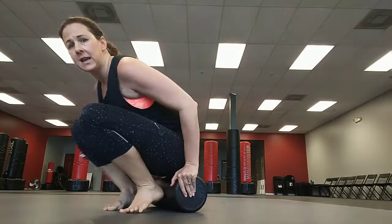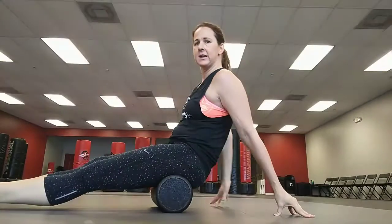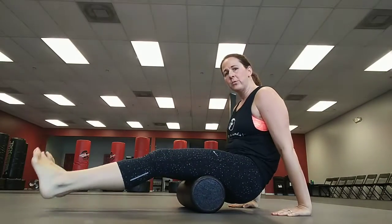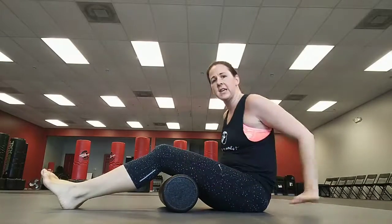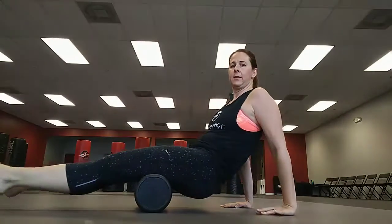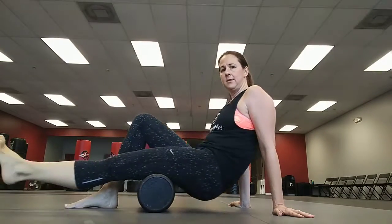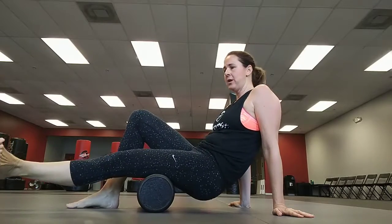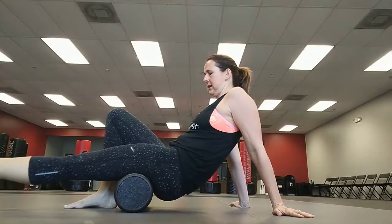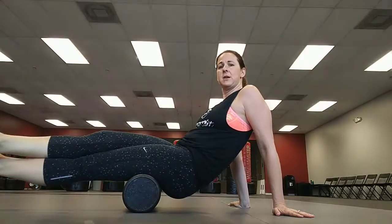The next one is into the hamstrings. Sitting on it, just roll back and forth — you don't want to roll over your joints, so we're not going all the way to the knees. If it's too much, you can keep one leg in while you roll. I like to turn the toe and point it out, then to the ceiling, then turn it in. If you don't feel it enough, you can bring the other foot on top and roll as well.